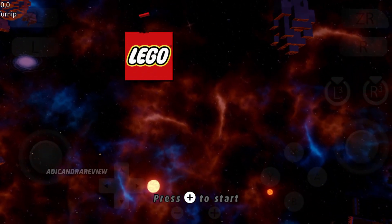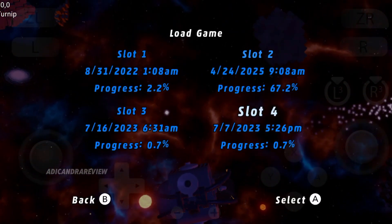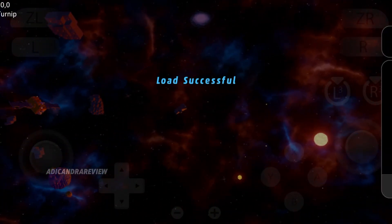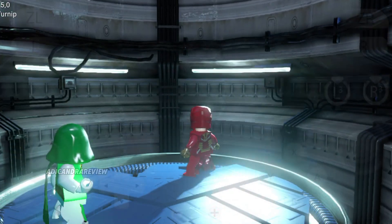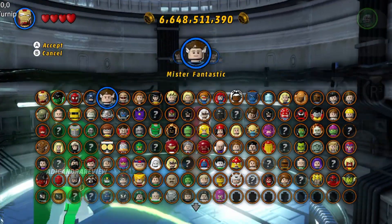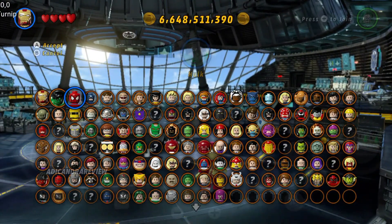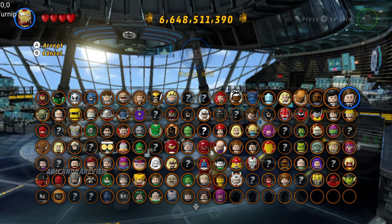Ini dia untuk game Lego Marvel Super Heroes-nya. Kalian tinggal load aja disini pake slot yang satu karena progress-nya udah hampir 70%, udah hampir tamat. Tapi ini karakternya belum kebuka semua. Disini bisa kalian lihat, aku pake Iron Man. Dan udah ada ratusan karakter kayaknya - banyak banget.